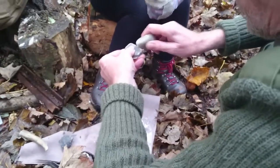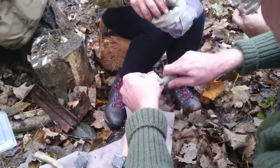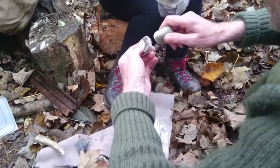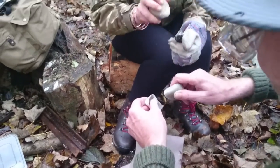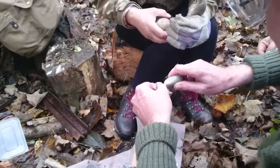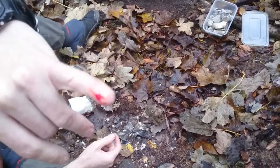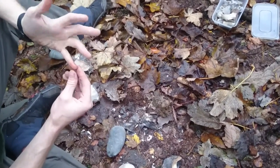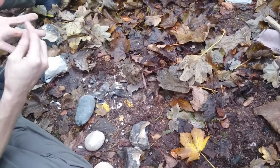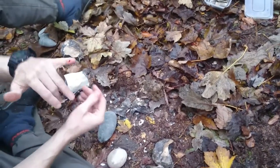Just doing a bit of flint knapping - everybody's brought a load of flint in, so just breaking it down into shards. That's the hazard of flint knapping - got a cut on one side and one on the other side as well, I think it's blood from the same one. On your palm as well - oh no, that was a bramble this morning. Yeah, it's sharp stuff.